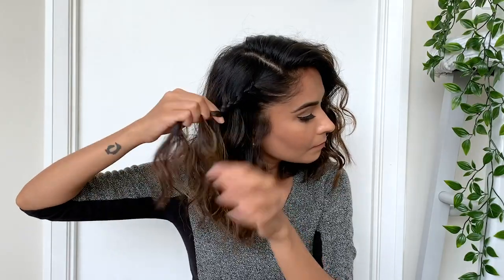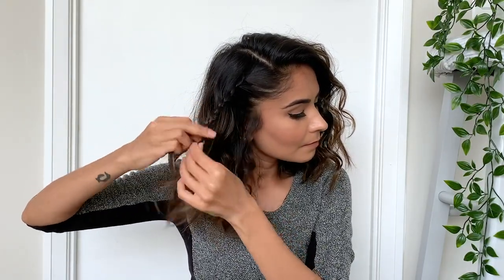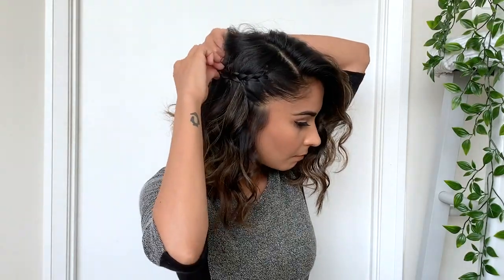I'm going to start creating a braid, taking a few sections of hair from my hairline and keep adding that to the braid all the way down. Once the braid is long enough I'm going to pin it up under a section of my hair and cover it up again — and that's it, we're done with this hairstyle!